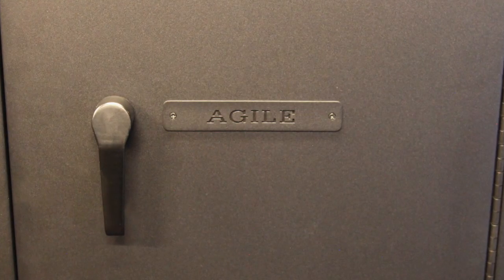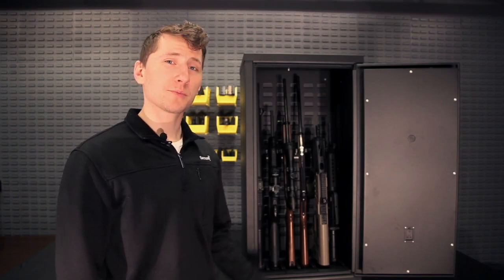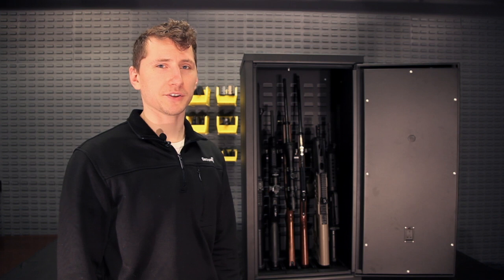It also has a key override behind the nameplate. So if you forget your combination, use your key to open up the cabinet, press the red button, and it will reset your code.